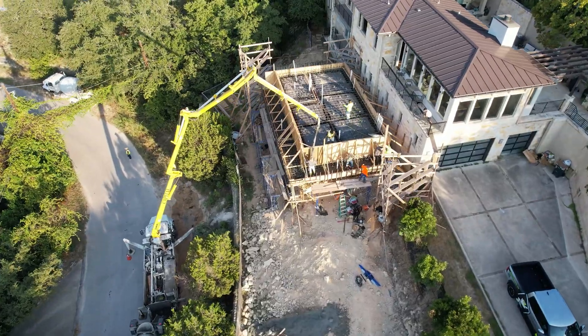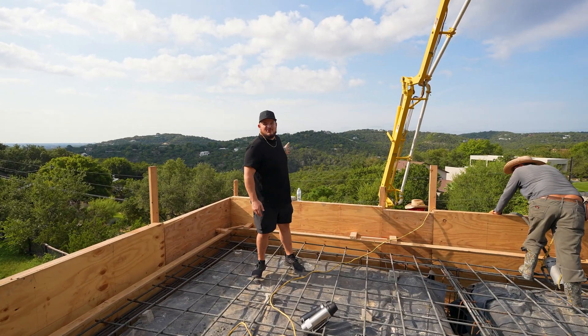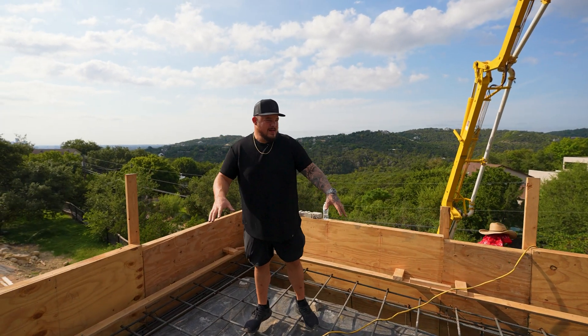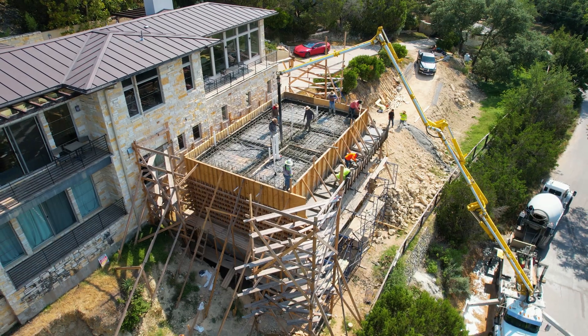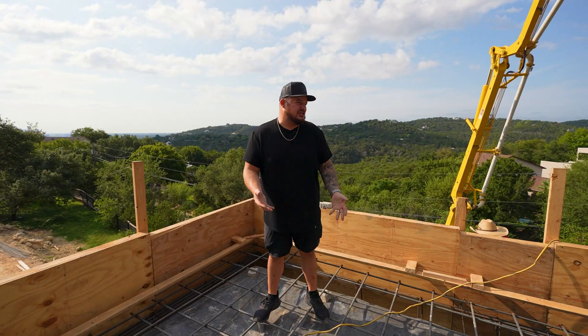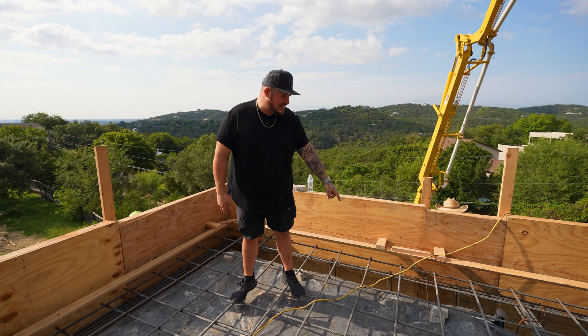We're out here in Westlake Hills — look at that beautiful view. You got green hills on this side and downtown over there. This is the first time in this pool that we're really acting like this is a normal foundation. The only difference is we're 28 feet high when we're doing it.